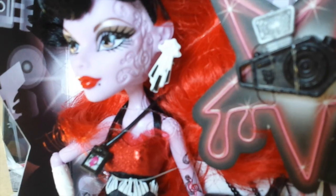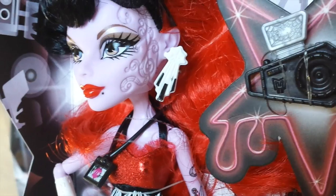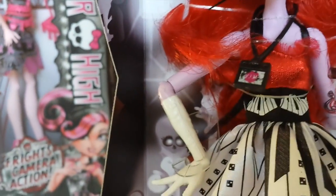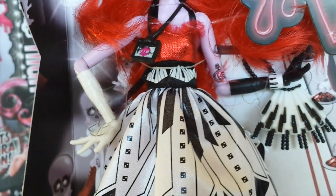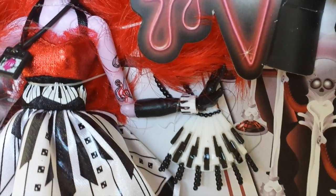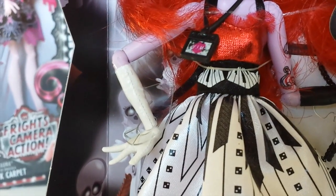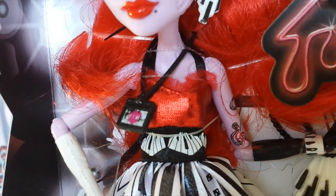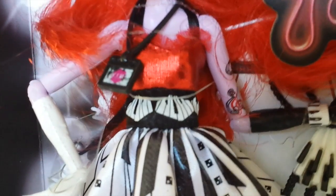Her earrings are spider webs and they have piano keys dangling underneath. She has a VIP necklace on. On her left arm she is wearing a black glove with a piano key bracelet, and on her right she is wearing a white glove. Her dress is red at the top with frills, and her belt is black with piano keys.